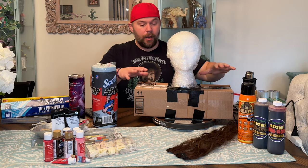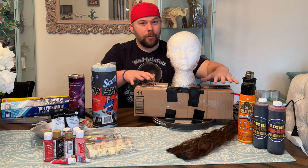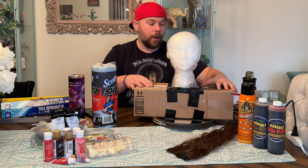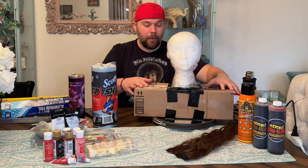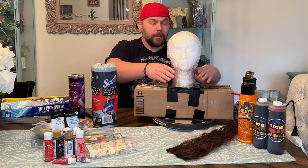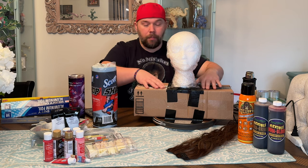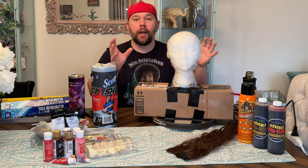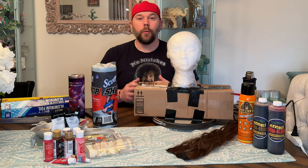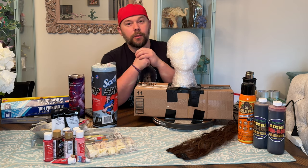I took one of my Amazon delivery boxes, just like I did with the werewolf prop head build, which you can go check that video out. I made that for my shoulders. I take my styrofoam wig heads here, get them taped down to the box, and then I just build the head out with either aluminum foil, plastic, or whatever, and then do weird ways of making my crazy zombies and monsters. So that's what we're doing today.